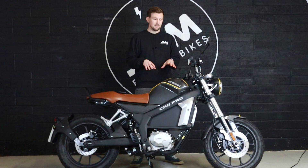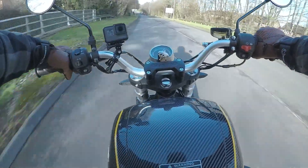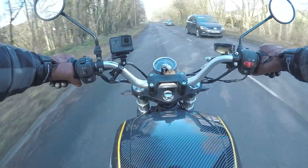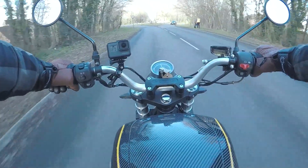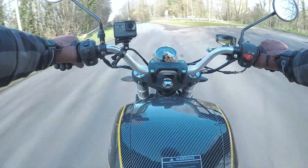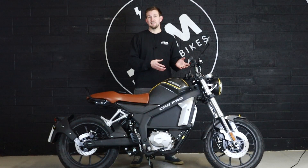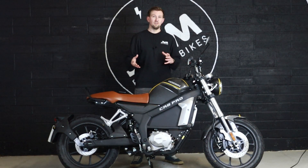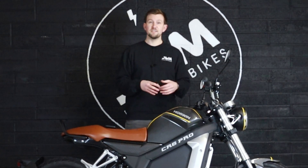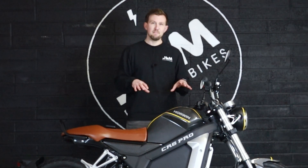The Pro doesn't have ride modes. Because you have gears, you can essentially manage your own eco mode, drive mode, or sport mode depending on how you interact with the gearbox. You can quite happily cruise everywhere in one of the higher gears, which essentially creates your eco mode. Because you've got so much torque from the electric motor, being low in the RPM in a high gear doesn't necessarily matter — all that torque helps you drive off the line anyway. Efficiency always comes down to how you ride, so if you're riding efficiently, you're going to maximize the range.